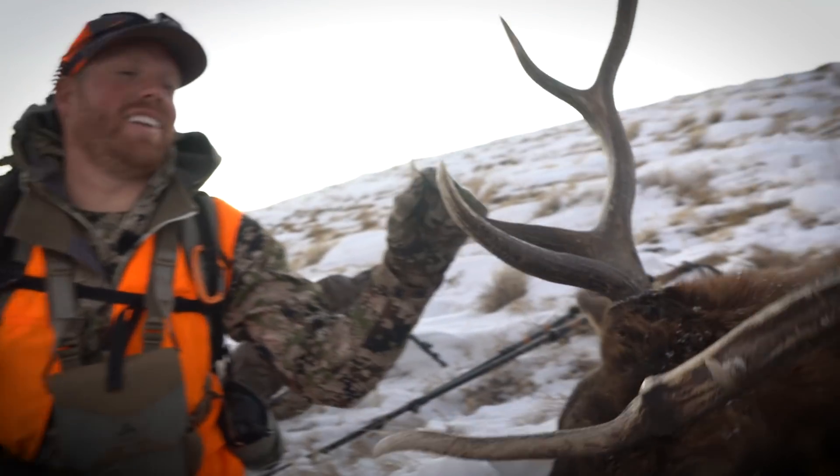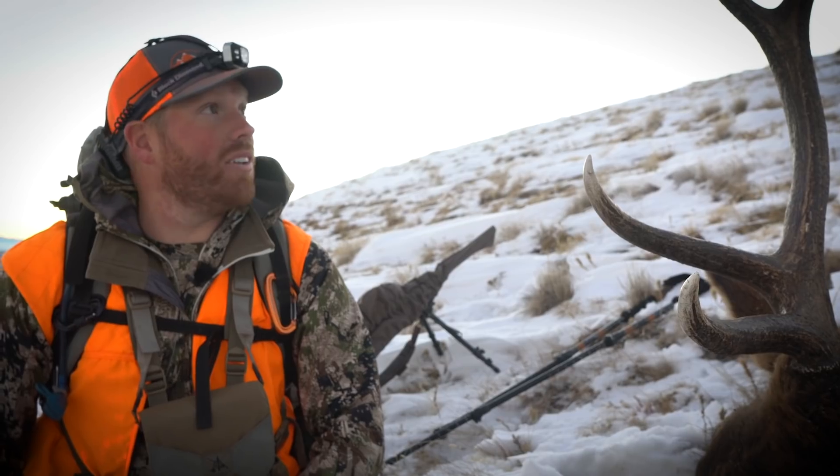Hey guys, it's Bo Beatty with Bo and Kirsten's Backcountry Kitchen, hanging out with Randy's crew in the middle of the mountains next to the lake. So we're gonna cook some milanesa for you guys tonight. Hopefully you enjoy it. It's one of my favorite ways to cook and eat elk. I'm so glad I got one — we are so out of meat. It's gonna be awesome.